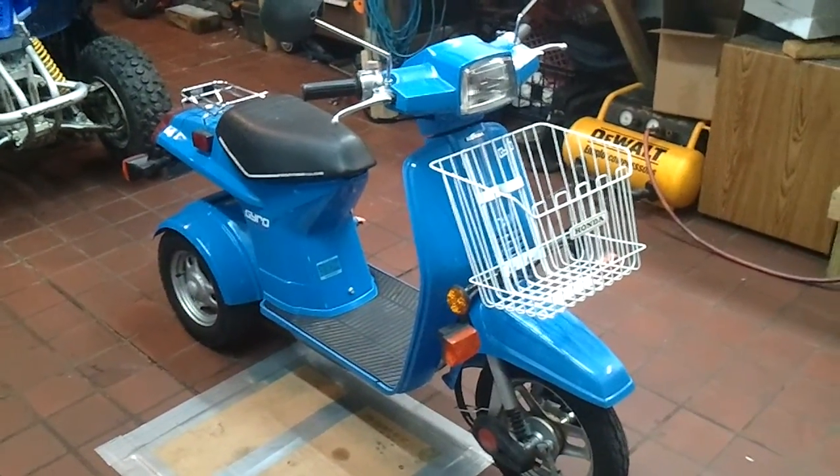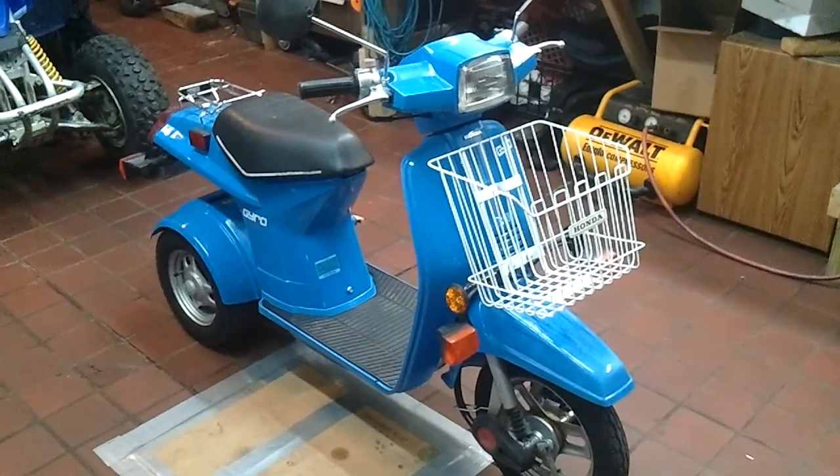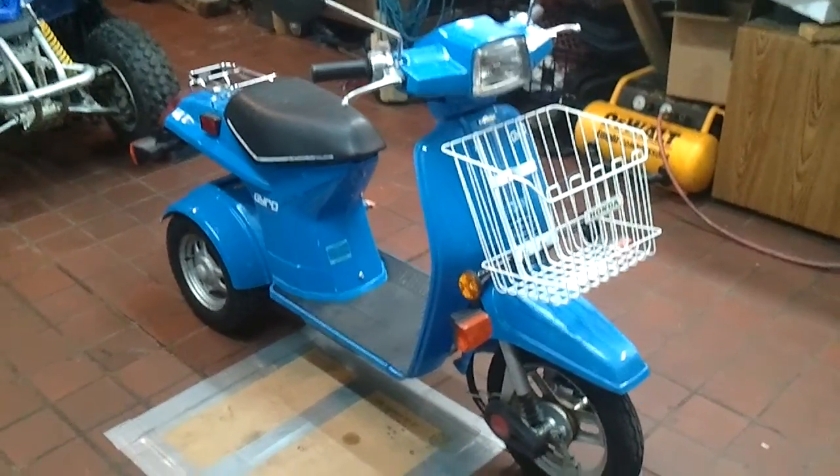Had to get a new petcock for it. The old one — I honestly don't know if it worked or not, but I didn't want to risk it.